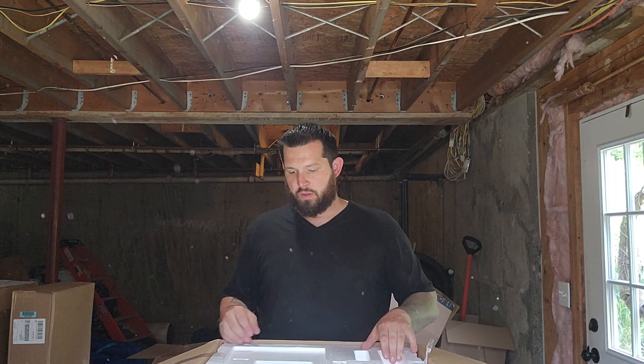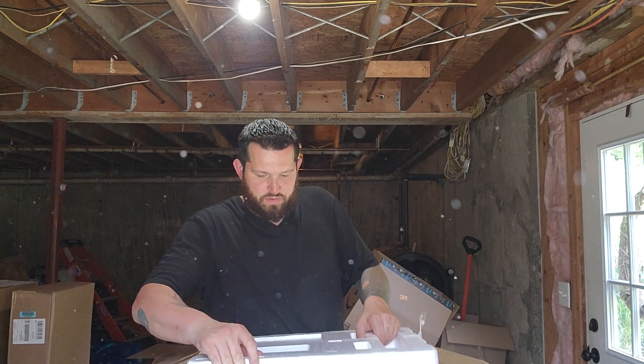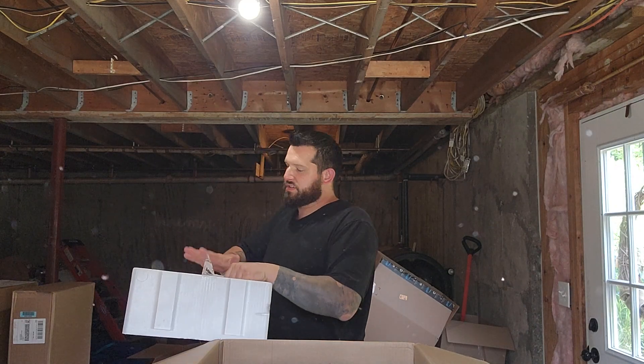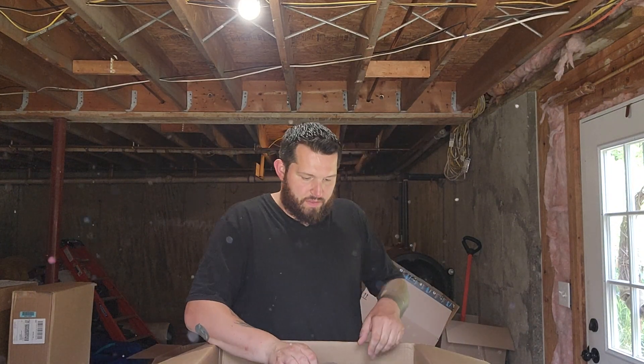Power cord for your sub. Let's go ahead and pull the styrofoam out. It's all packaged in there nice and tight. And the subwoofer.